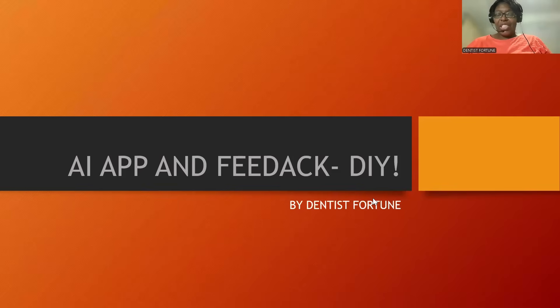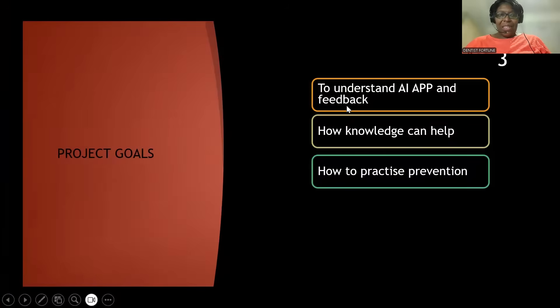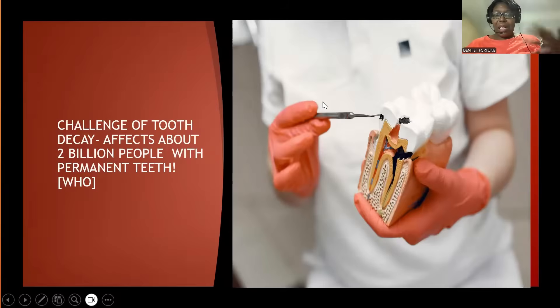Hello, hello. You're welcome to this channel. Today we're talking about a new app that has come out, and the challenges we face in the world. Please stay to the end — we'll be sharing some gems and tips.